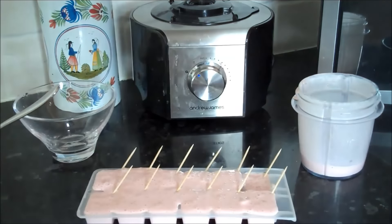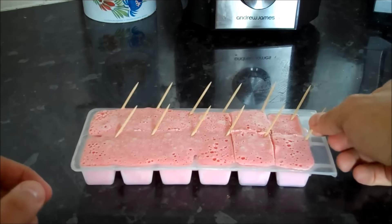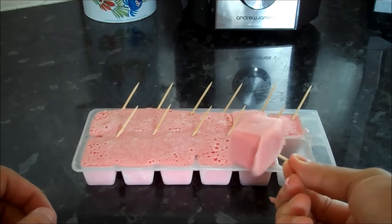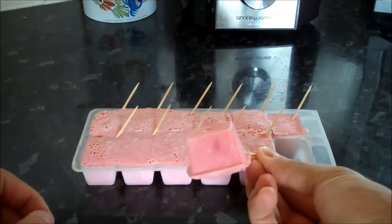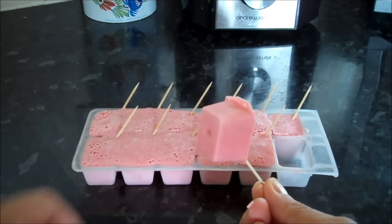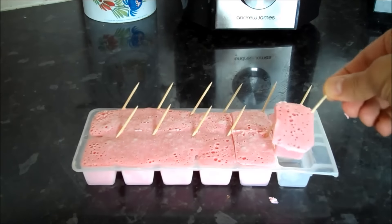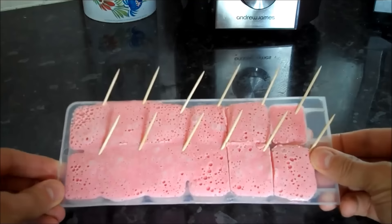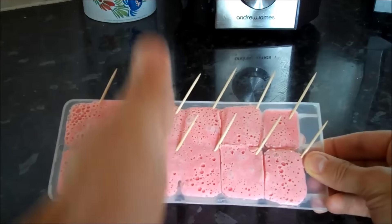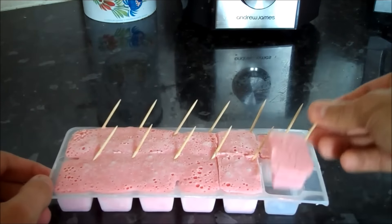Due to the magic of YouTube, hey presto — here we have it. We've got twelve of these low carb strawberry ice lollies, or popsicles, whatever you like to call them. As you can see, the cocktail stick goes diagonally across so it stays together as you eat it. When you take them out, if they've overflowed, just run a knife through and along the length and width so they come out easily.